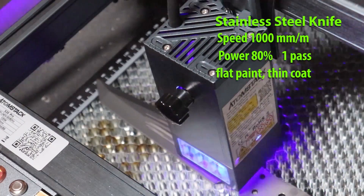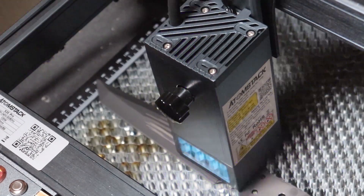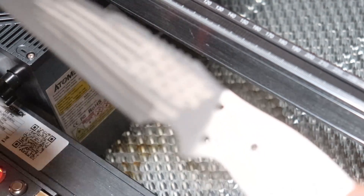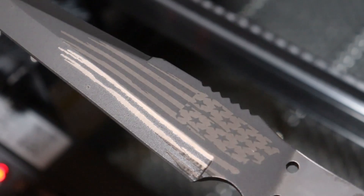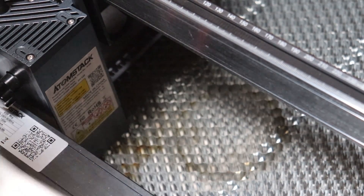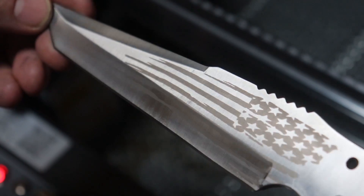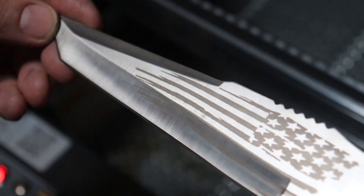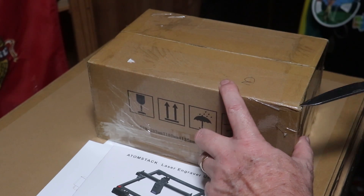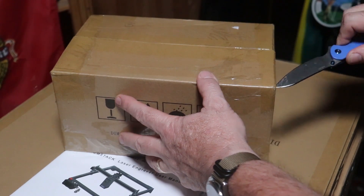Here's something interesting - stainless steel. I had some primer and used that on this blade, and although the etching looked light in color, it was actually dark in comparison to the stainless steel. I love this result.